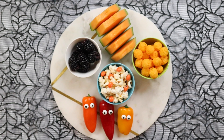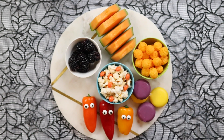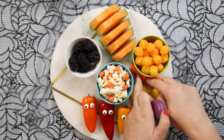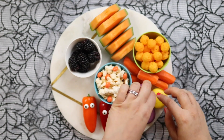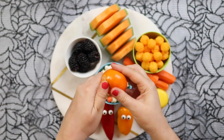Next, some Babybel cheeses — these are slightly different flavors, gouda and cheddar, so they come in those lovely yellow and purple colors. Some carrots as well — you can buy bags of baby carrots or cut them up yourself, whichever is easiest.